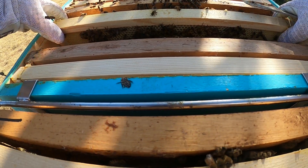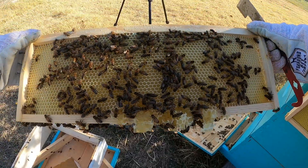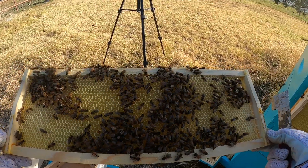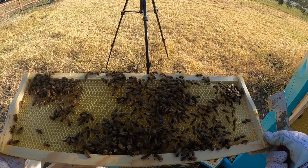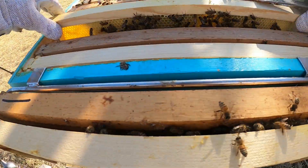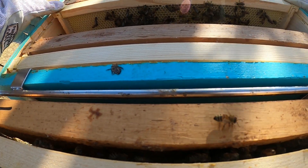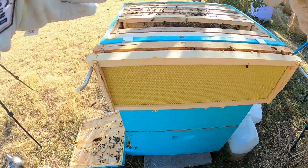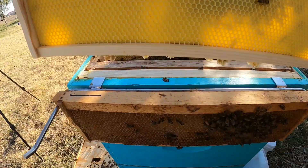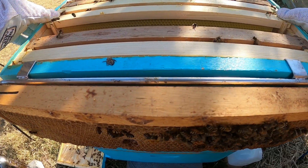We'll get these bigger frames out of here. We're getting a mess, but it's nice to see that they've moved up here — this was completely undrawn last time I was in this hive. Ideally I would get these shorter frames out of here so we didn't have all that burr comb, but I put them in there because they were drawn and I thought it would encourage them to draw, and it has. It's worked.